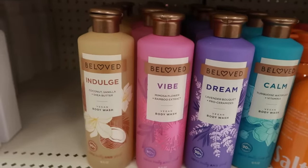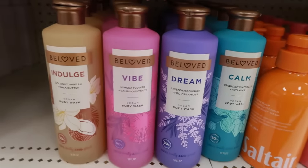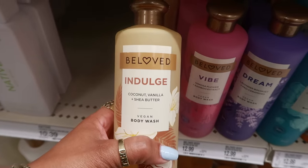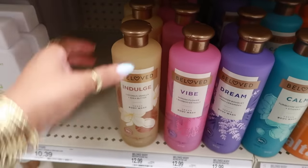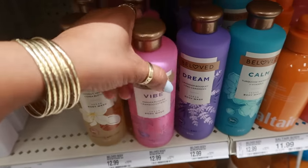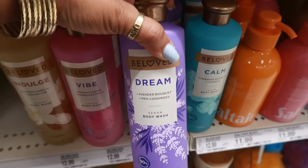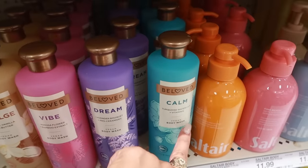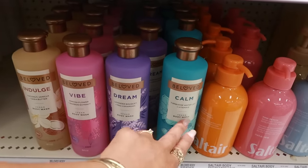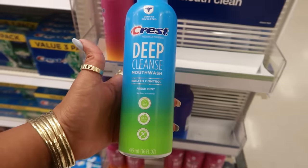There are Beloved body wash options for $13 — indulge, vibe, dream, and calm — in coconut vanilla shea butter, mimosa flower and bamboo, lavender, and turquoise water lily. I smelled them all. The coconut vanilla was okay but just a regular scent. The sweet pink one I liked. I don't like lavender. The turquoise water lily gave me a beachy, fresh vibe — so if I had to pick two, it would be the blue and the pink.